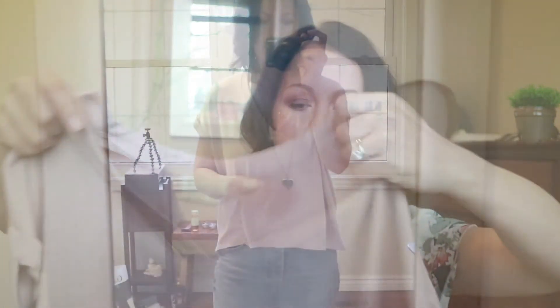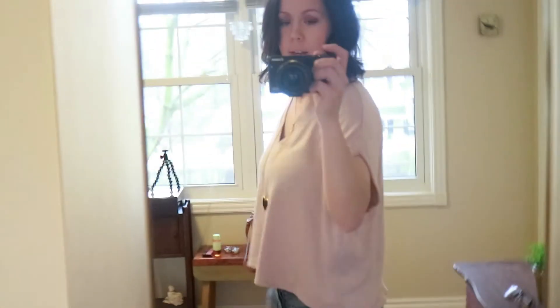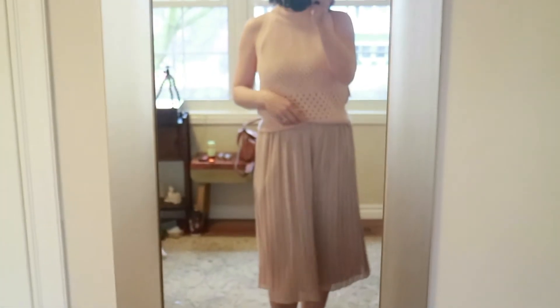This is also from Aritzia — obviously a big fan of the brand. It's just an easy t-shirt I was looking for to wear every day. It has a lot of stretch and it's also a little short, so very nice for high-waisted jeans. It drapes and hangs really well so I find it very flattering — also in the blush color. And then I got this a couple weeks ago: a pleated skirt from Zara. I mentioned this in one of my videos — it's so versatile and I can wear it with almost everything, so I'm really happy with it so far.